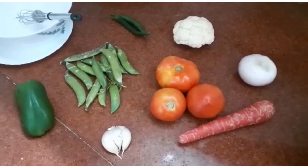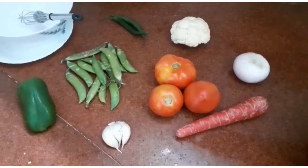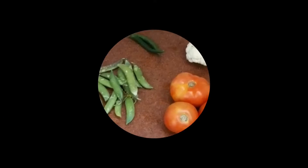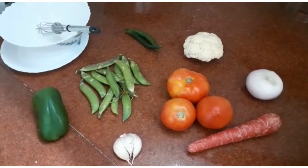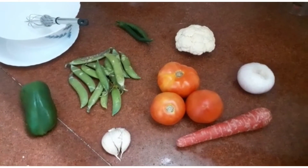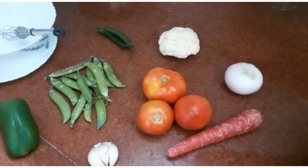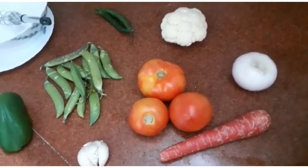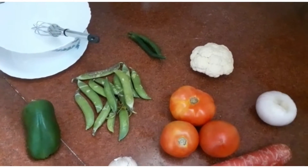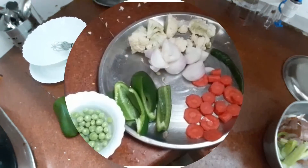These are the raw ingredients we have: one green capsicum, a few peas, three pods of garlic, three big tomatoes, one carrot, one onion, a bit of cauliflower, and two green chillies. Cut them all into pieces.